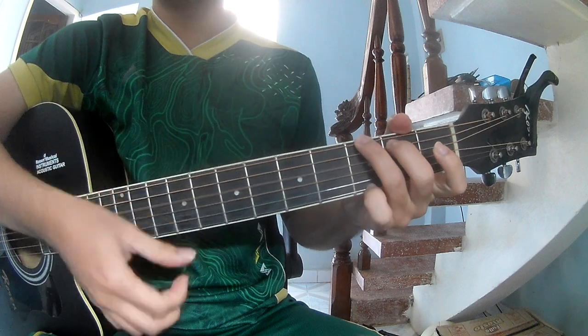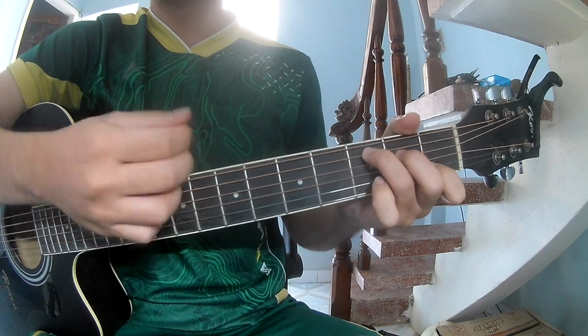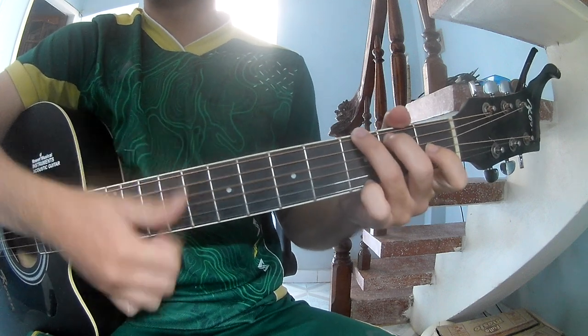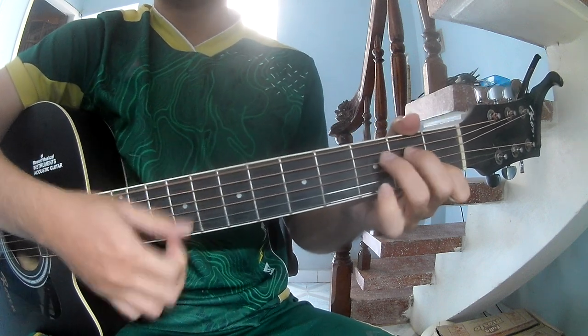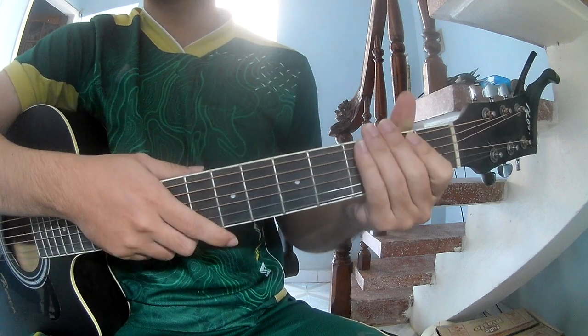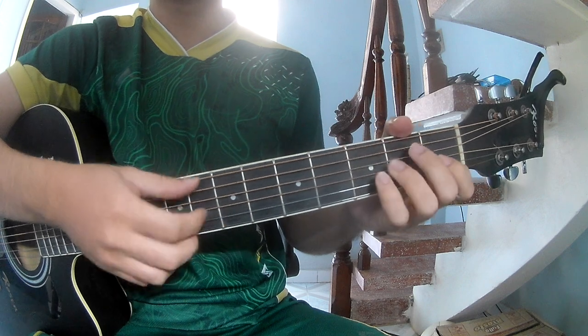And you'll play along G-C-G-A-M-C-D. The next section is the same way for the track and the downstroke, you'll play...